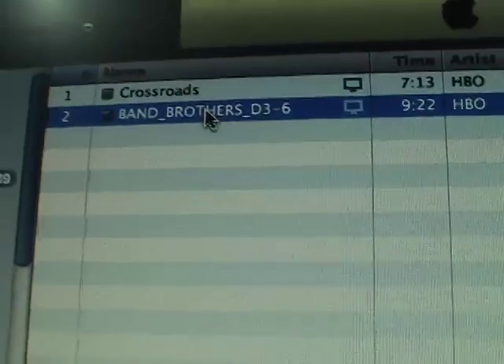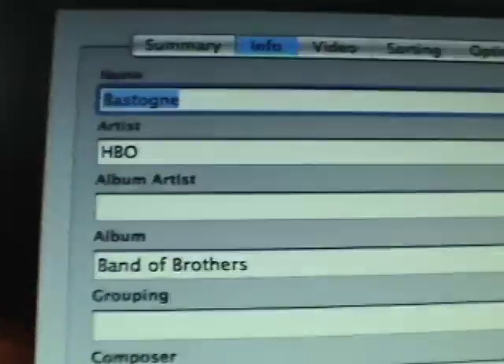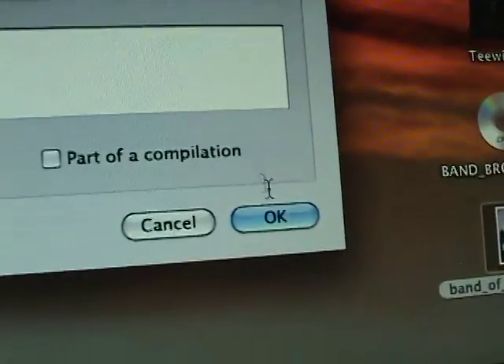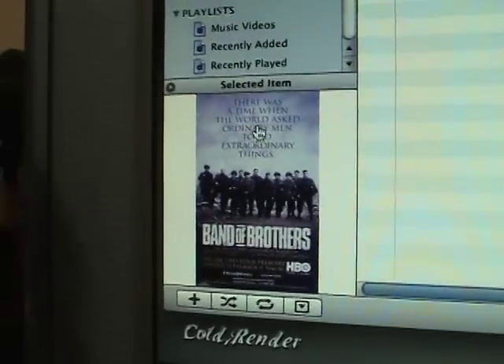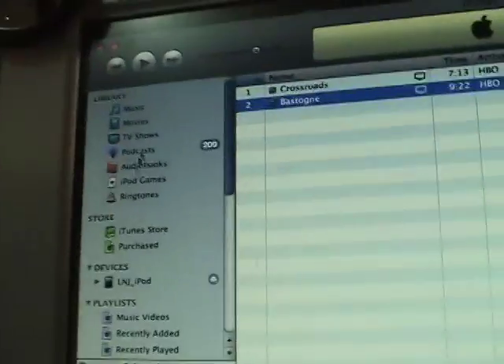So let's go ahead and go back and we'll fix this one. Bastogne is the episode name. It's episode number 6. We'll go ahead and click OK. So here are my two episodes in my blank playlist. And here it's showing the album artwork.